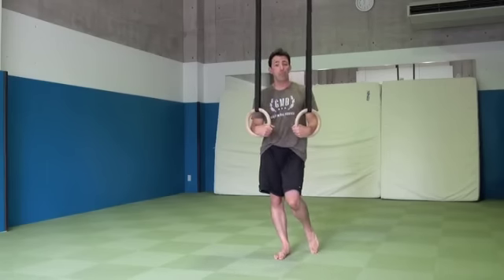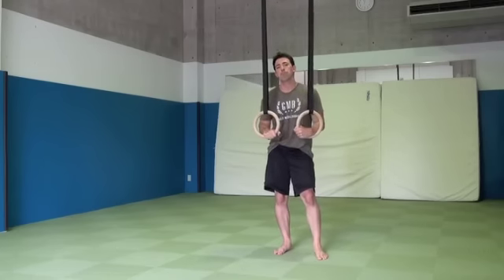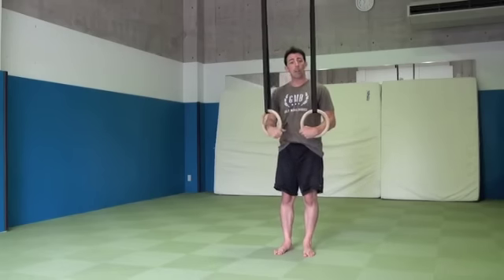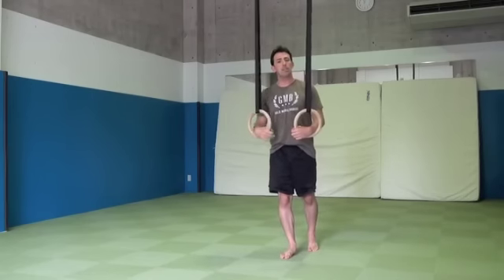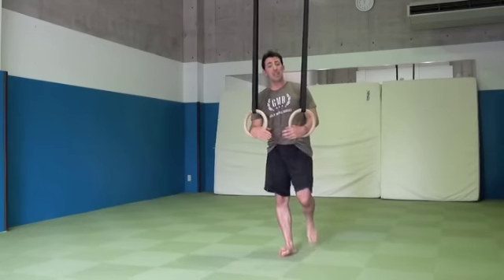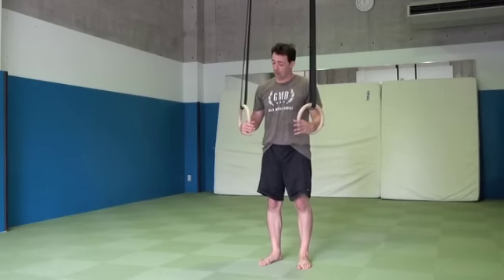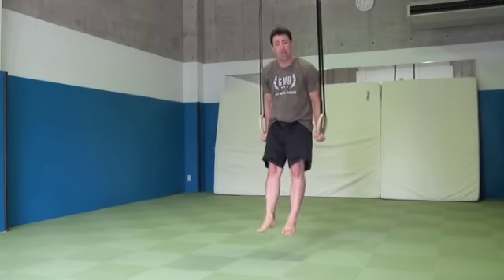The first thing we want to look at is where are we in the rings? With our straps hanging from the ceiling, are we forward or are we backwards? It might sound silly, but you'd be surprised at the people that I see when I train that actually start forward. Obviously when we start there and try to jump up into the top position, it's going to cause us to swing.